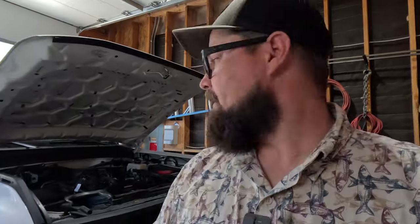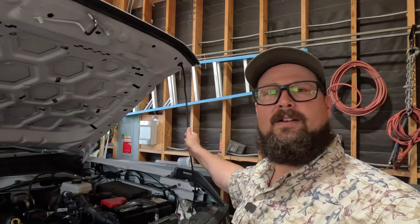Hey everybody, welcome back to the channel. Today we're going to be working on the Bronco again and I have some hood support. These are going to be going on in place of this little holder that holds your hood up. The idea is that whenever you put these on, it's going to hold that hood up for you. We're going to see if that happens.